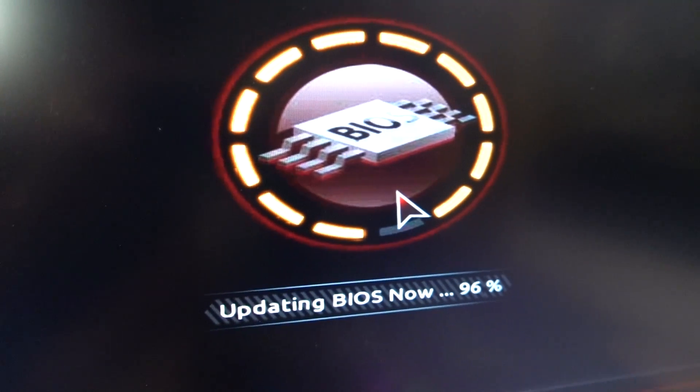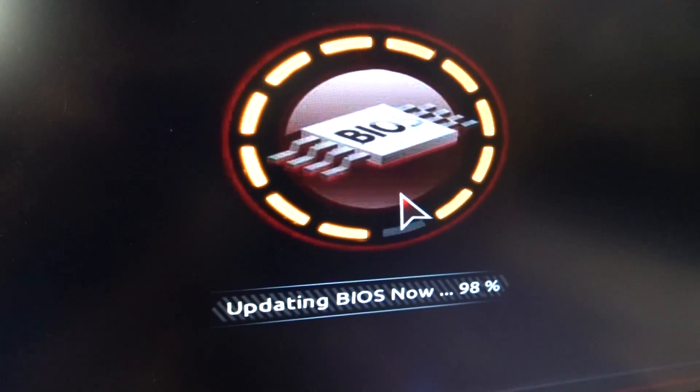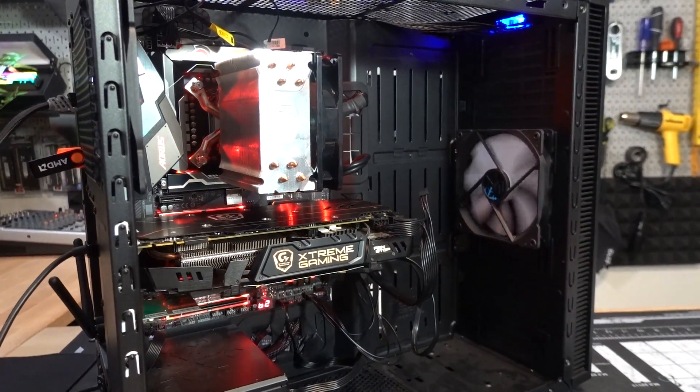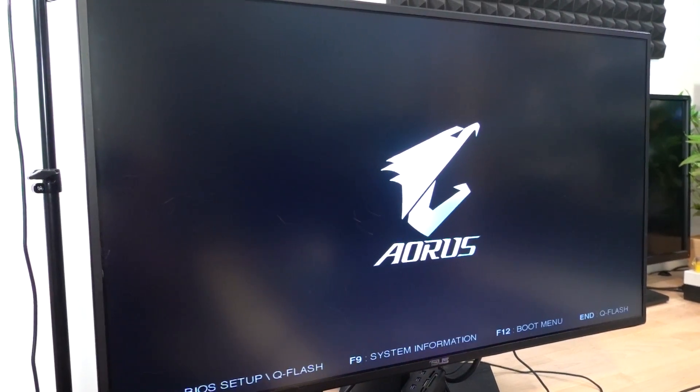We are almost finished. That was like a two-minute update — very quick. It's going to reboot and do its thing; just let it chill. Sometimes it'll do funky things like boot several times without any video signal, and that's okay — you shouldn't immediately freak out.